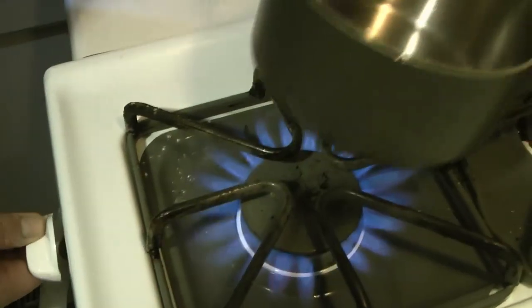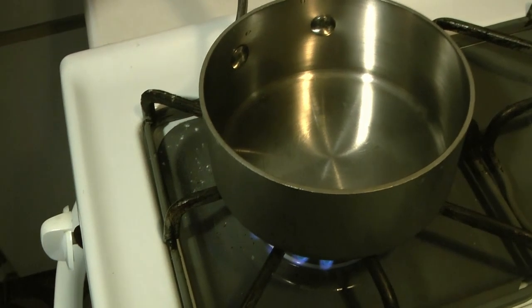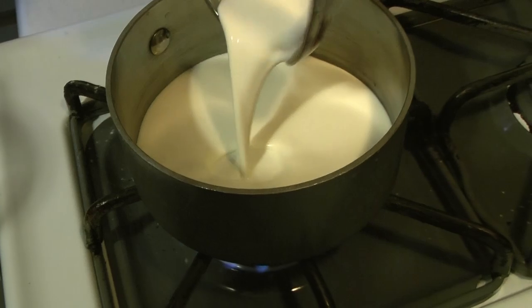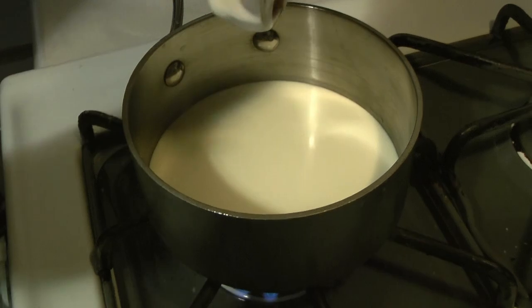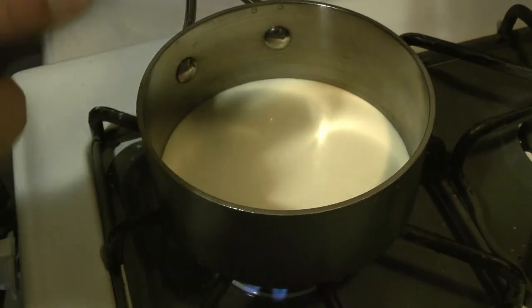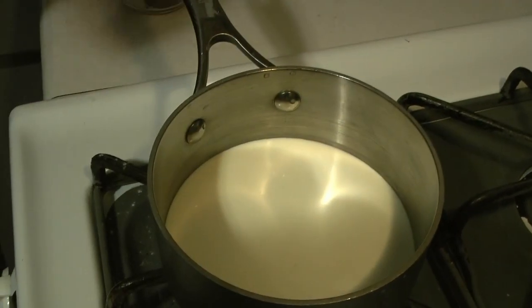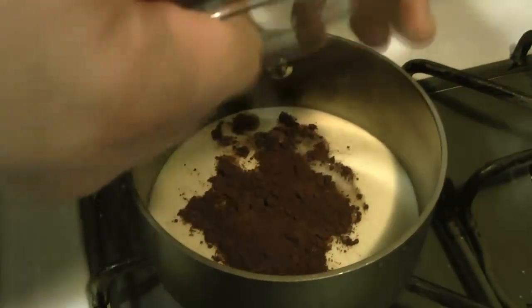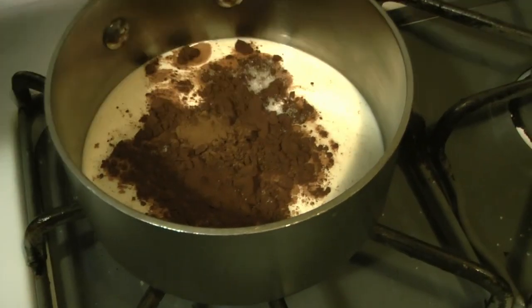We want a pan over somewhere around medium heat. To our saucepan we're just going to add our heavy cream — make sure we get everything out of the measuring cup. We're also going to add our cocoa and sugar, and the cinnamon as well.